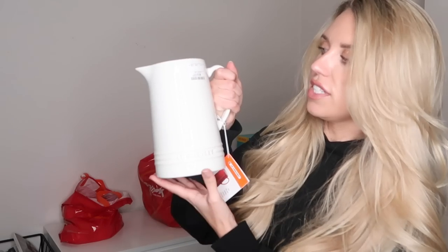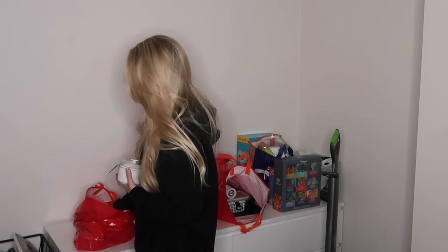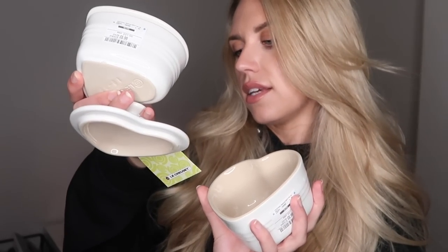From Le Creuset I also got this water jug pitcher — retails for £39 but in TK Maxx it's £12.99. I got two of these little heart-shaped Le Creuset casserole dishes because I feel like I'd never have an occasion to just use one — from £21 down to £6.99 each. They're heart-shaped ramekins, so you could make cute little desserts in them.